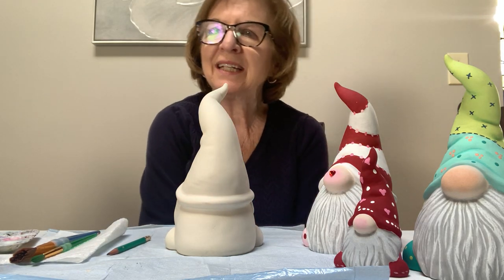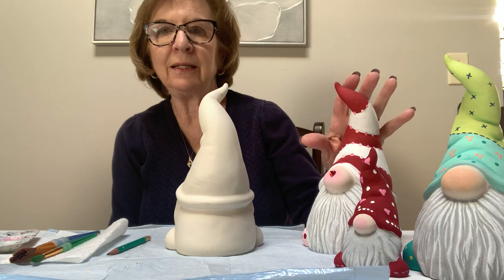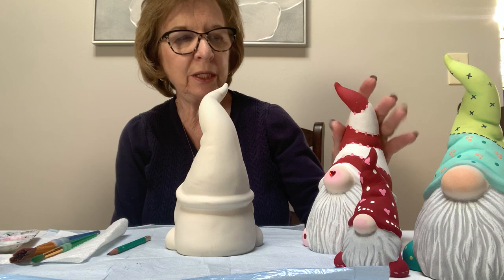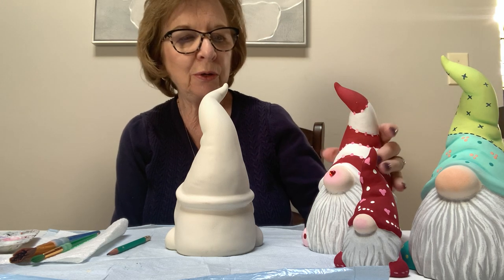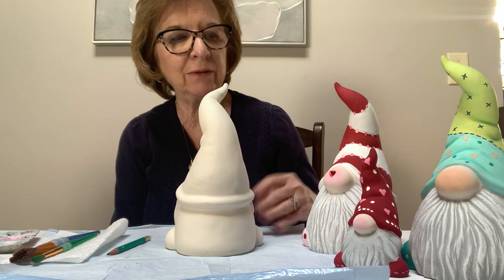Hi everyone, it's Rosemary again. Today we're going to be painting the gnome. I had offered this gnome to you in either of these two designs, so I'm going to go over both of them in the same video rather than just keep doing more videos.